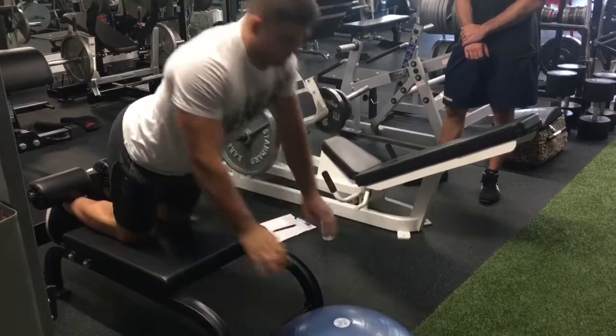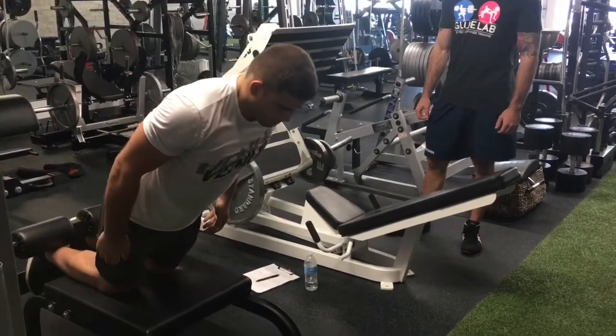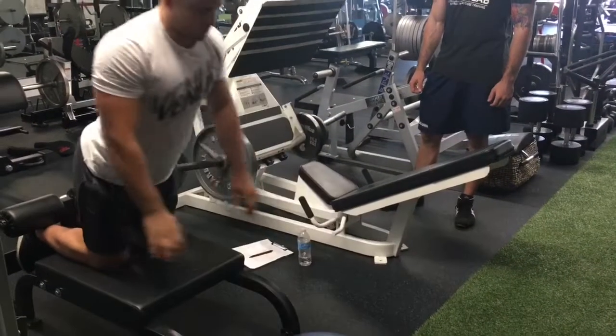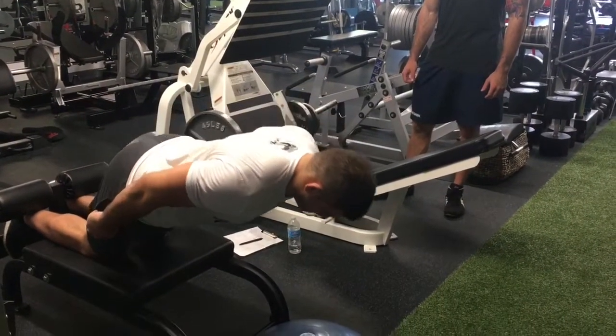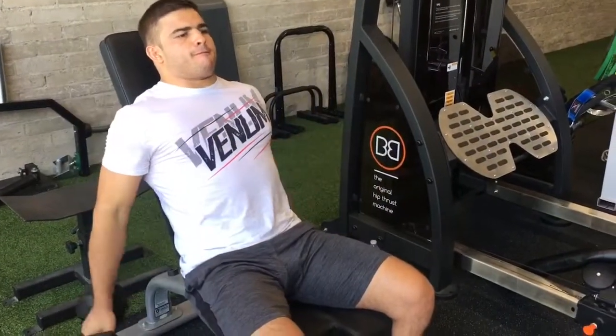Nice, Gustavo. Good. The shoulders are so good.